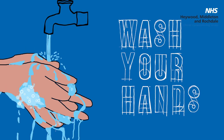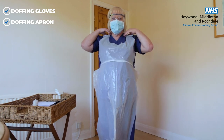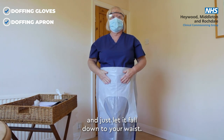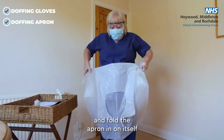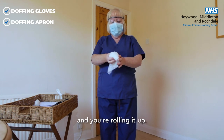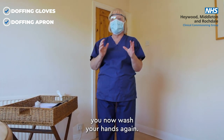You then wash your hands. The next most contaminated item is your apron. Put your hands behind your neck and snap the neck tie — it will come off very simply and just let it fall down to your waist. Then snap the back, fold the apron in on itself so you're not touching the outer surface, rolling it up. Dispose of it in your clinical waste, and then wash your hands again.